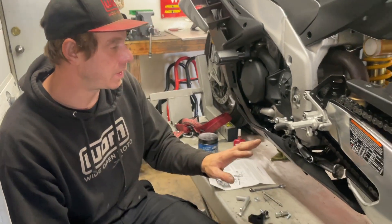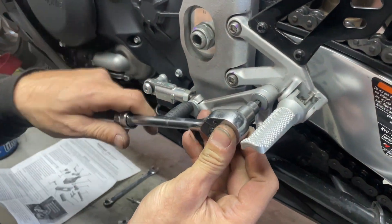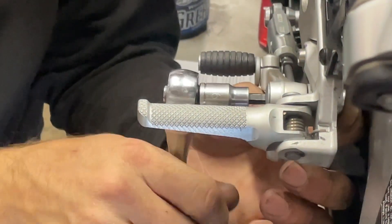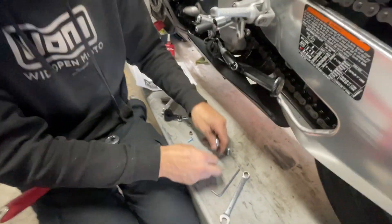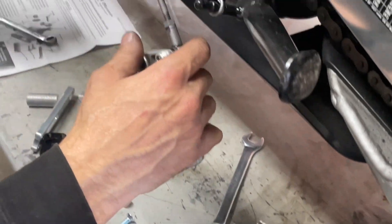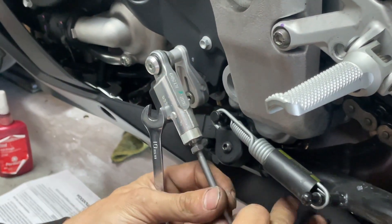First thing we're going to do is remove the old shifter. That's going to be a six-millimeter socket right here, and we're going to go ahead and break this free — not super tight. There's actually a nut back here, so this is going to be a 13-millimeter holding the back. We're just going to unbolt it; there's going to be a washer behind there. Then we're going to loosen the connecting rod — hold it with one hand, break the nut free, and it'll just unscrew.